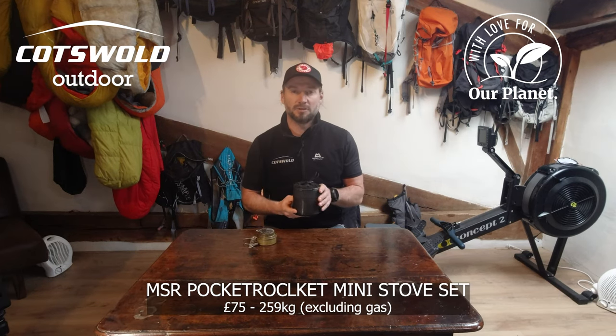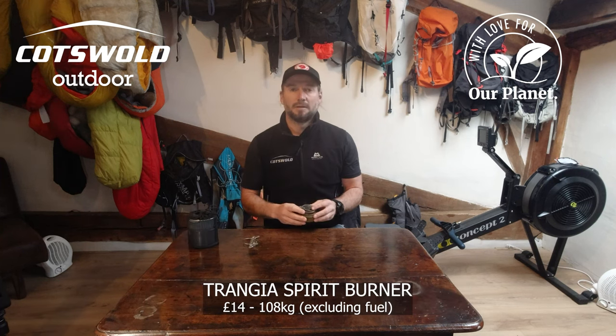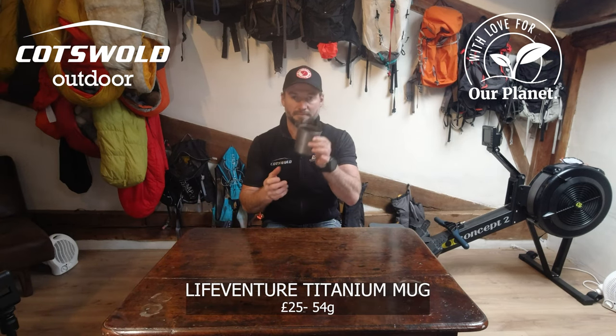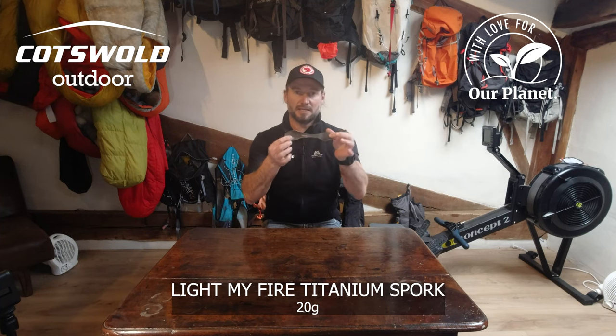My cook set is going to be the MSR Pocket Rocket 2 stove set. I'm also going to take a Trangia fuel burner just as a backup. For my mug I'll be using the LifeVenture titanium mug. For my spork I'll be using the Light My Fire titanium spork.